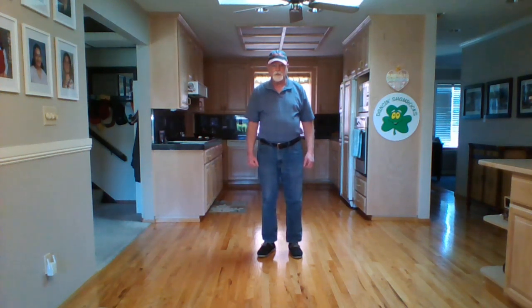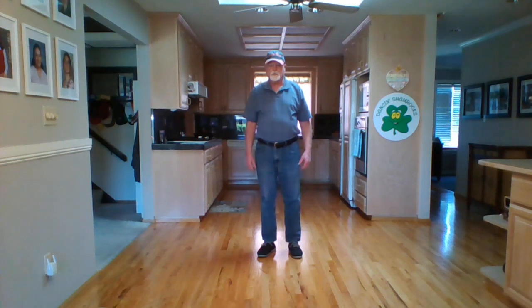Today we're doing Morning Sun by Robbie McGowan Hickey. It's a 64-count two-wall intermediate line dance. We'll walk through and we'll put the music on.